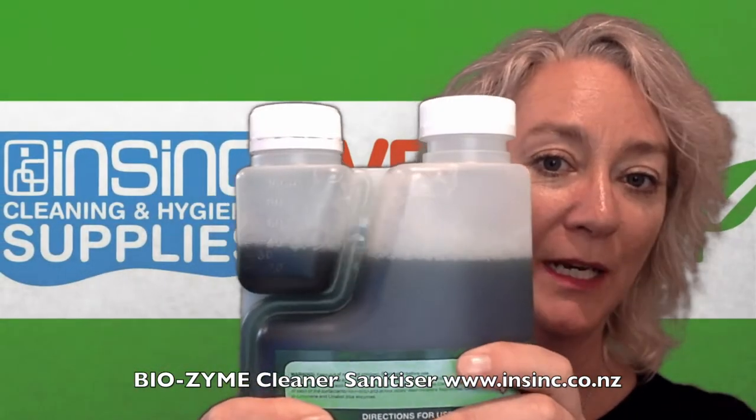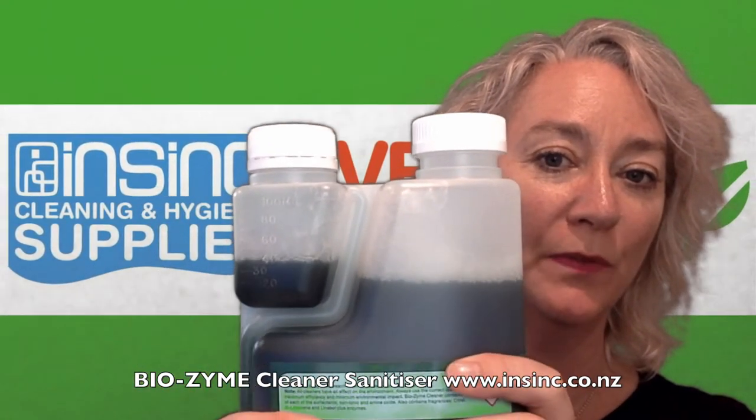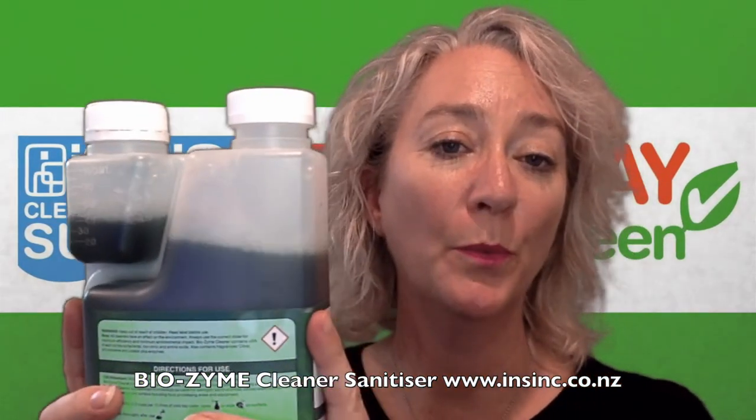Just squeeze the bottle and fill it up until the desired level. So if you were wanting 30ml of product you would fill that up to 30ml. And then of course just open it up and pour into your bottle, dilute with water.